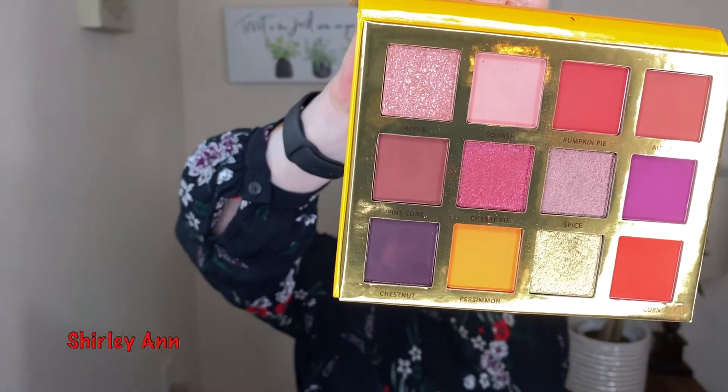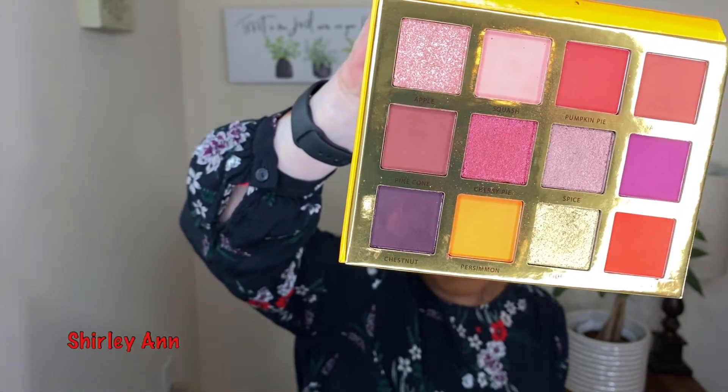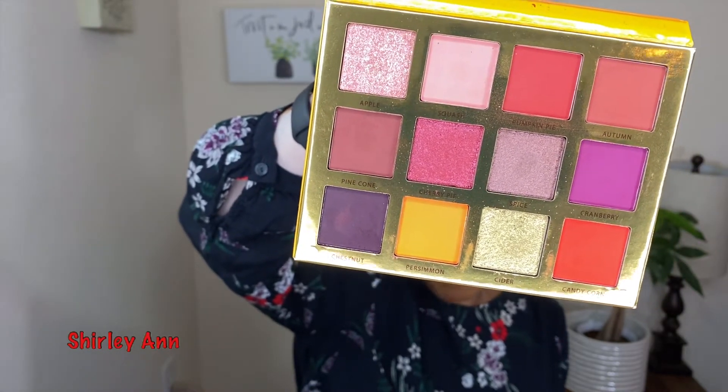The colors look so much different on camera — wait a minute. That looks purple on the bottom, but that's chestnut, which is a dark brown when I'm looking at the palette. But there it looks purple. The pine cone is brown but it looks lavender. Okay, let me go over everything I use.